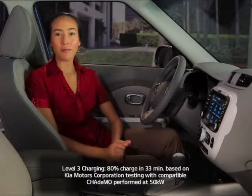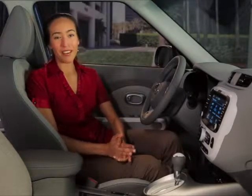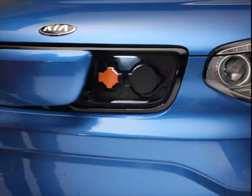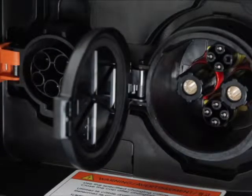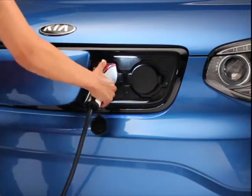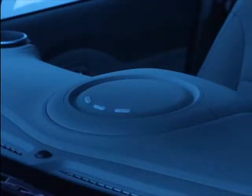No matter what charging method you choose — Level 1, 2, or 3 — you'll find that the process is essentially the same. First, similar to the fuel door on gas-powered cars, with the vehicle off, you'll press the charge door button on the dash to release the lock. Next, open the charge door located on the front of the vehicle. You'll notice that there are two charging ports: a smaller port for Level 1 and Level 2 charging, and a larger port for Level 3 or high-voltage charging. Plug a Level 1, 2, or 3 charging cord into the appropriate port in your Soul EV, and then verify that your vehicle is charging by checking that the charge status indicator lights are illuminated on the center of your dash.